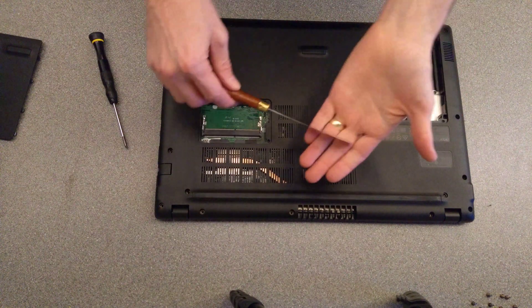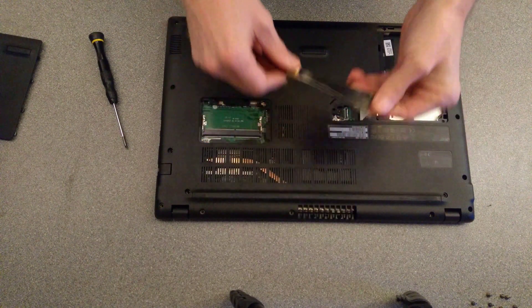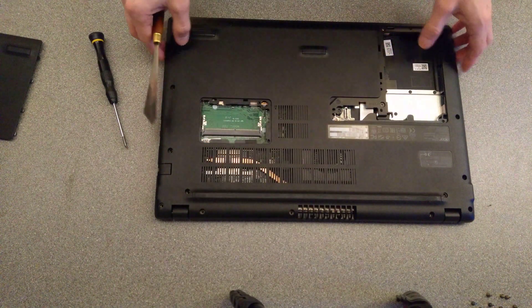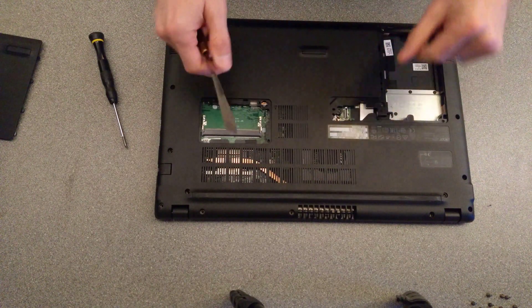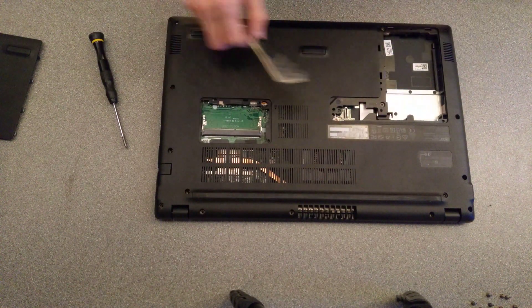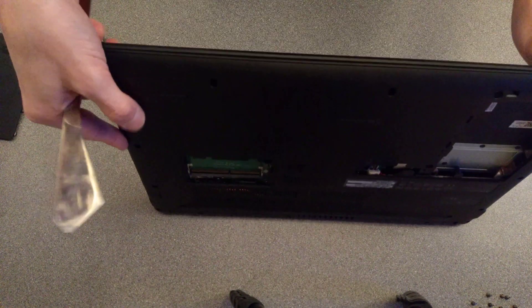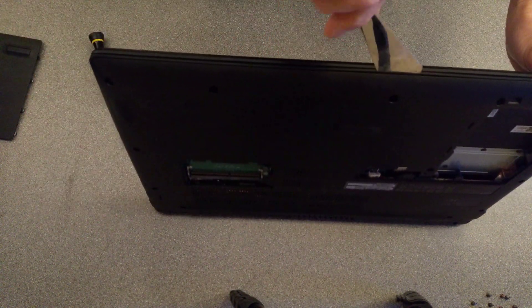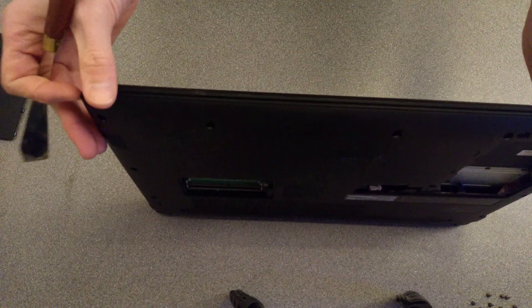Next thing is get the trusty spudger, or a very thin knife that can go down the side of the machine. Do not use just a flat-bladed screwdriver, because unless you like lots of scratches along the edge of the machine, it will damage the case.